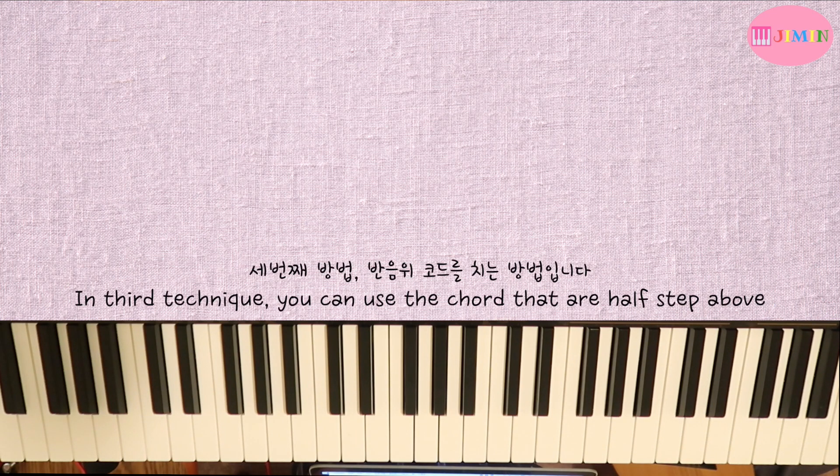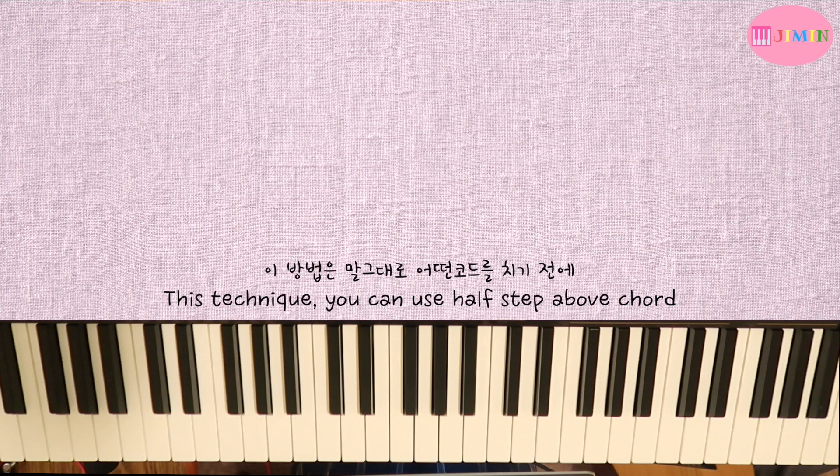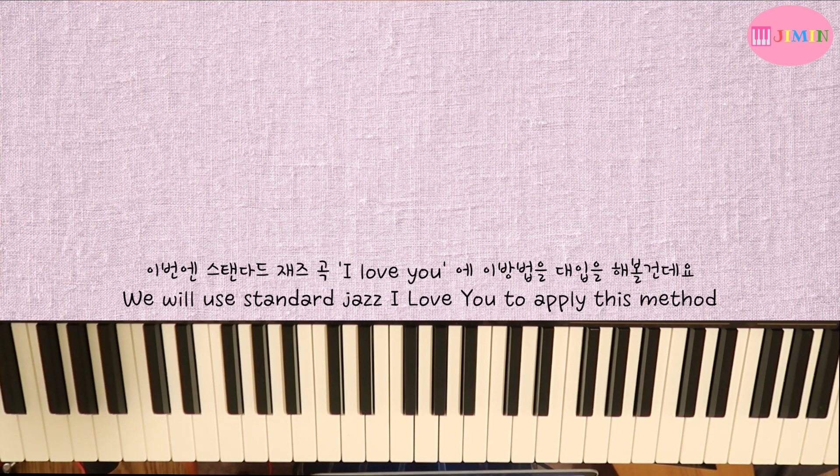The third method is to substitute a new chord. This is a method that many people use. You use a new chord before the original chord — a substitute chord — to create a smoother or more colorful harmonic movement.